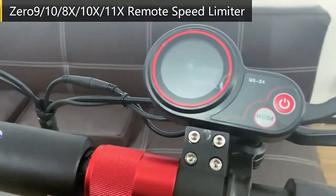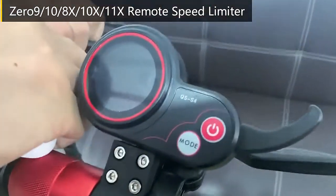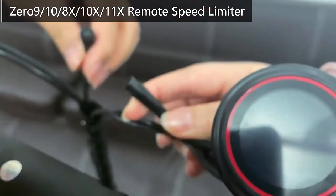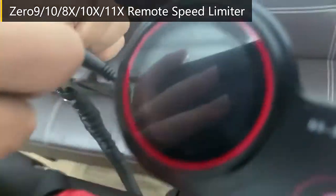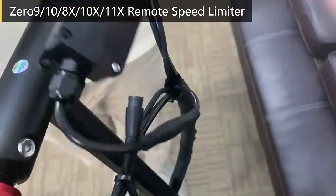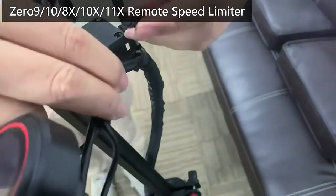Turn off the scooter firstly, and then remove the display wire. We connect the controller wire, then connect the display wire.